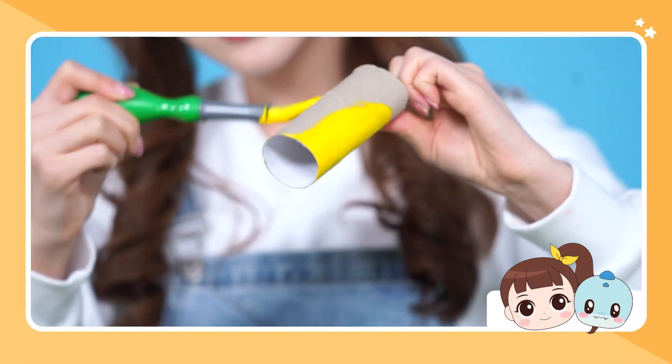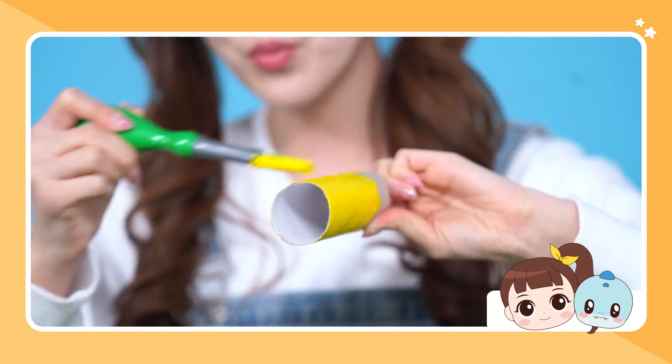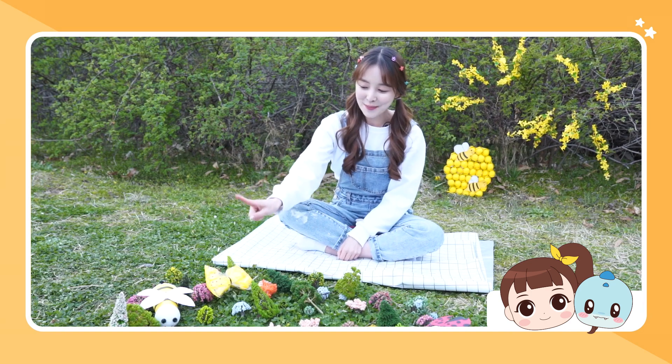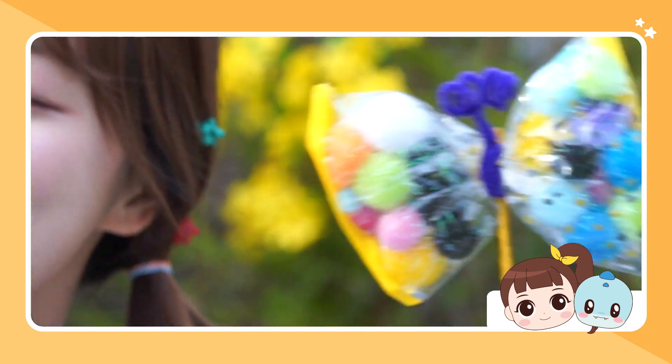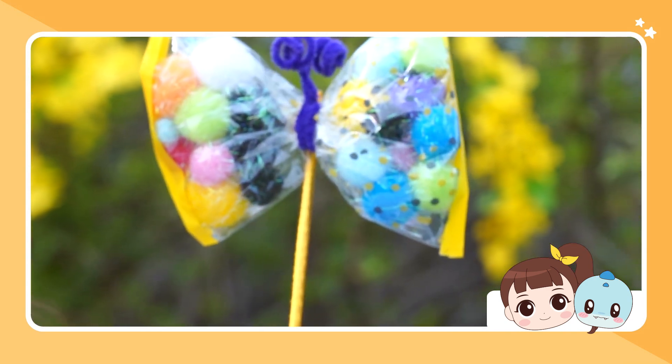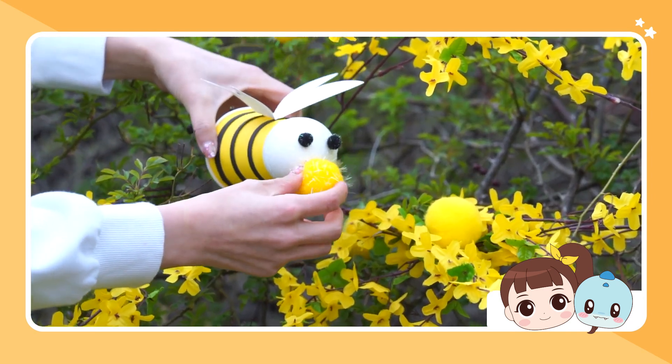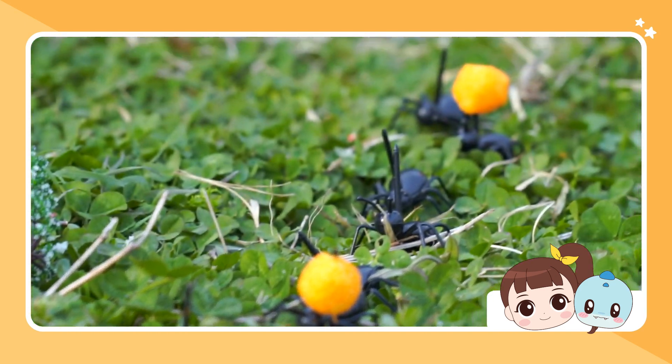Hi friends! From ants to ladybugs to worms, honeybees and butterflies — birds are chirping and flowers smell wonderful. Isn't the weather great these days? It has gotten warm and pretty flowers have bloomed. I can't wait to go out and play! I'm spending the day today with insects.